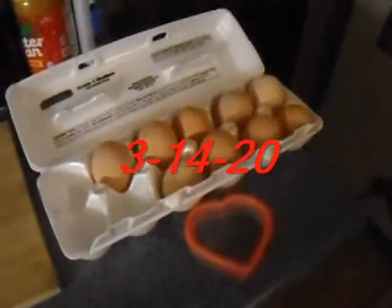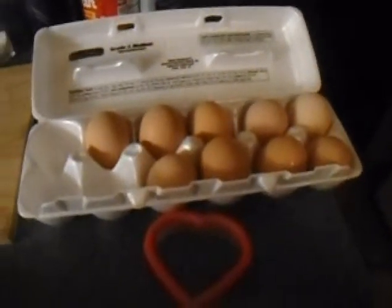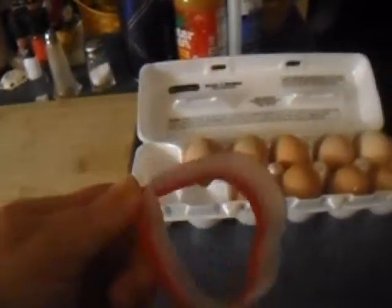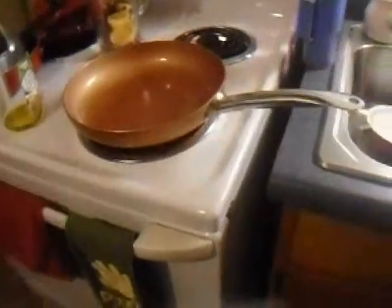Hi ladies and gentlemen, I'm going to do a cooking video where I take eggs from an actual chicken that my cousin has at her house. I'm going to try them for the first time and use a cookie cutter to make a heart egg for Valentine's Day. For other people it's singles day, and I'm gonna try this tripod for the first time and see how it goes.